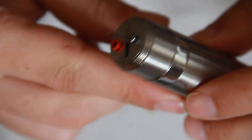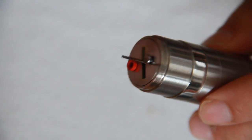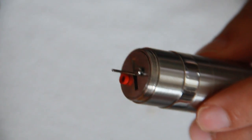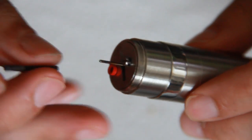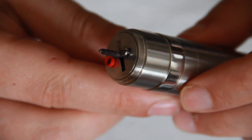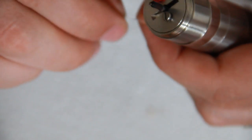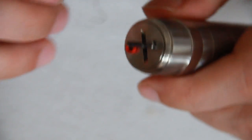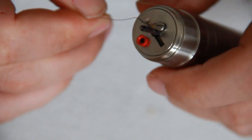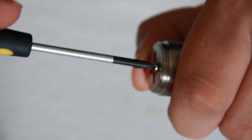To begin wicking, I've cut myself some 400 mesh around 21mm. I used the stainless steel rod that came with the Inax V2 to wrap it, and I'm just going to slide that onto the positive post. Then I take my 0.2 kanthal, hook it onto the negative screw underneath, and tighten that up.